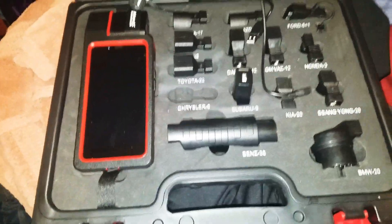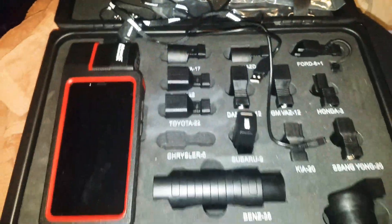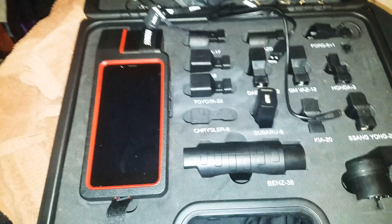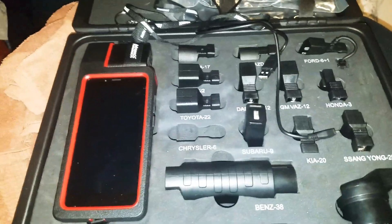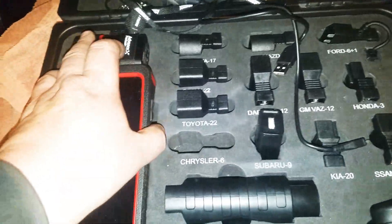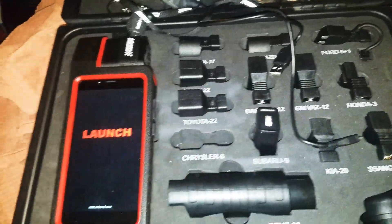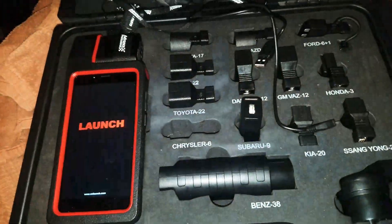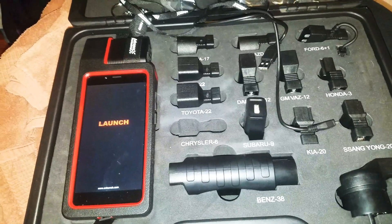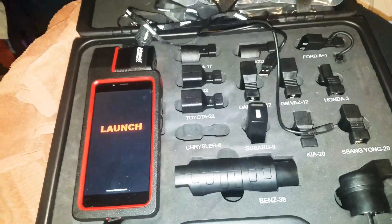I'm here to do a review on the Launch Diagon 4 — just got this, hooked it up to one car, and this thing is awesome. I want to show kind of an unboxing. I already played with it and registered it, so I just want to go over the boot-up time from start to finish. These connectors I think are about worthless — not really sure why they put them in the kit. I don't think this thing is really sufficient for anything 1996 or older, but as far as anything else, I'm pretty impressed with it for the price.